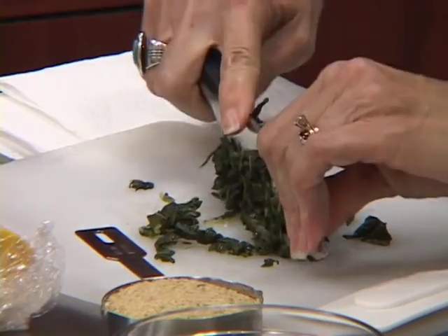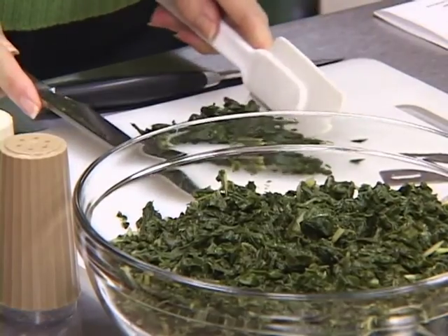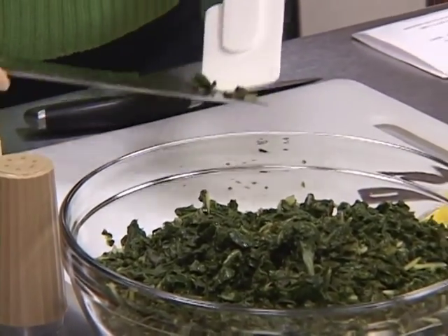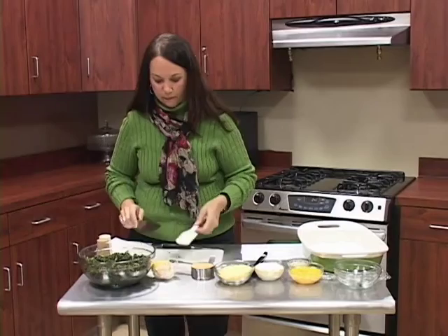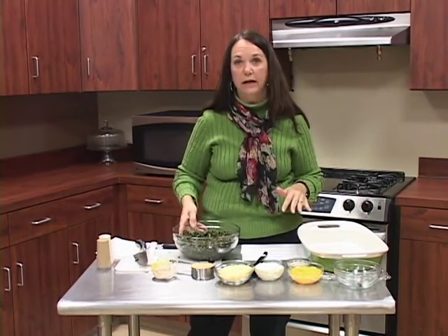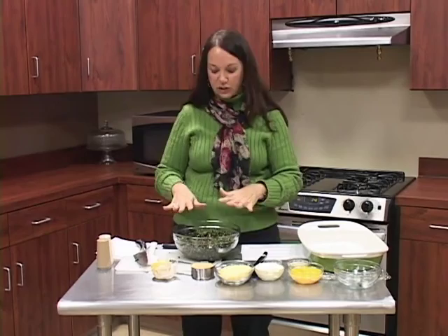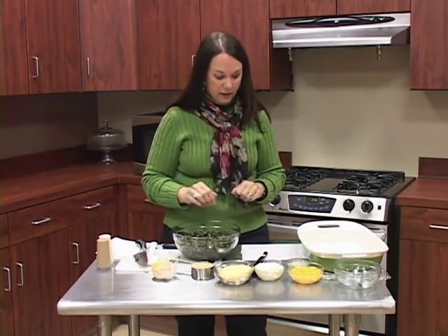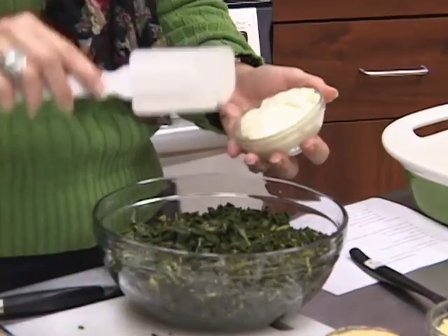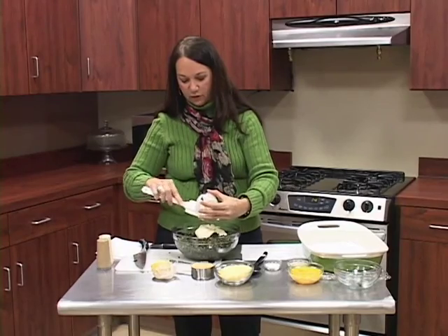I'm going to finish chopping and add this back to the bowl. This is a really simple recipe but a very tasty one. I have my turnip greens all chopped up — about two pounds, water blanched for about 10 minutes to get them to this nice green color. Now we're going to add some mayonnaise — a half a cup of light mayonnaise. If you're really trying to watch your weight, you could go fat free. We're also going to need two eggs, which I've already beaten up a little bit. The eggs will help hold it together during baking.